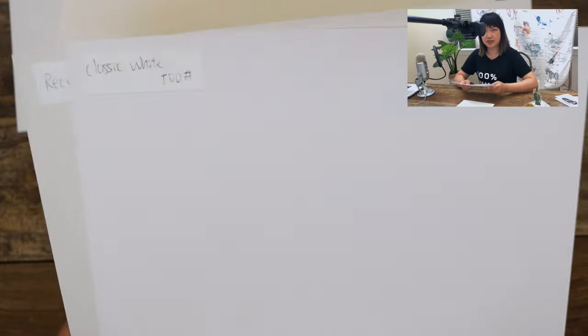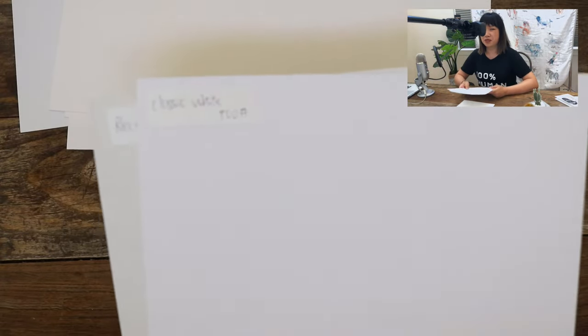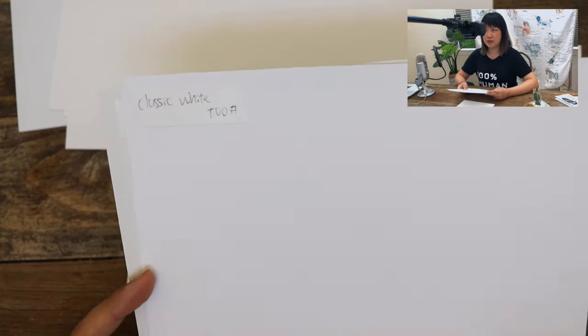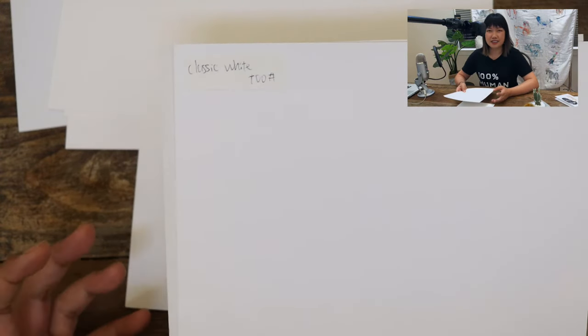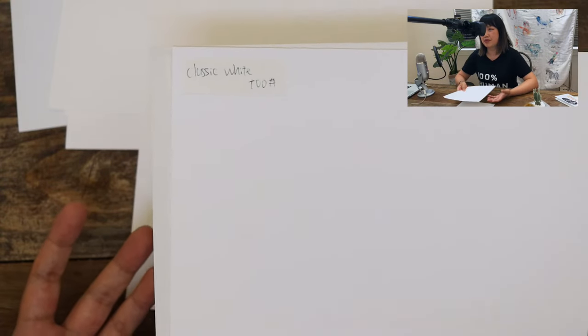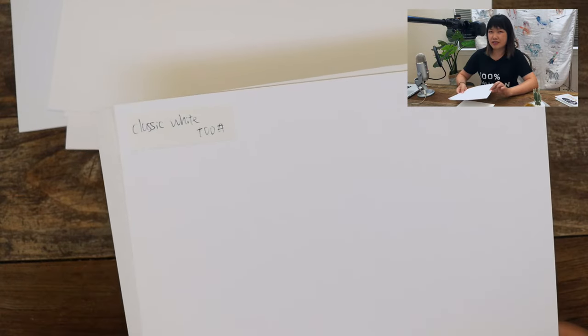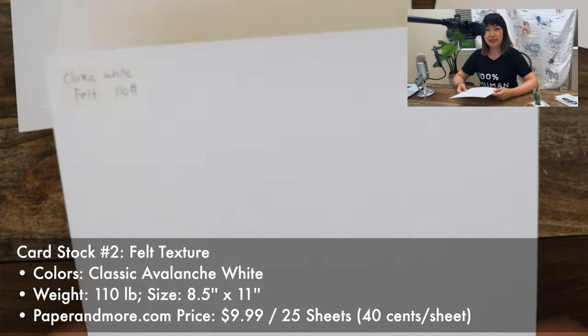I just want to get this one out of the way first because it is the most common. The reason I'm not printing my art on this paper is that the watercolor gets a little muted when I print on this cardstock. This is not like the matte paper that I print my art prints on, so it does compromise the quality of my art somewhat.